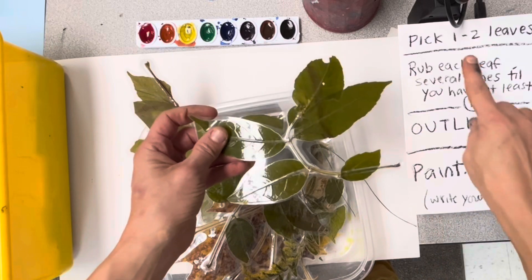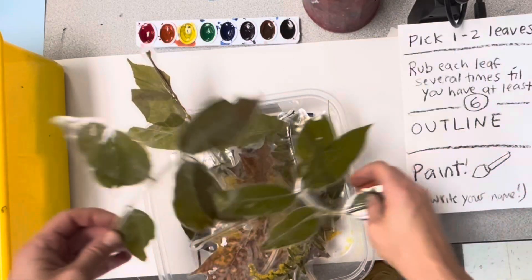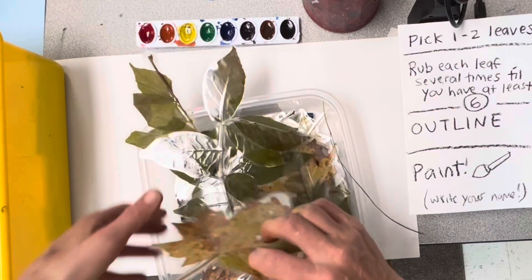Pick at least one leaf. You can repeat it on your paper lots of times or you can get a bunch of different leaves.